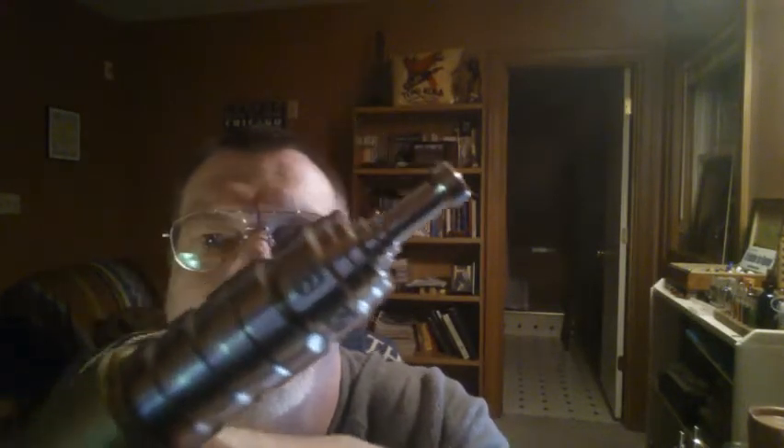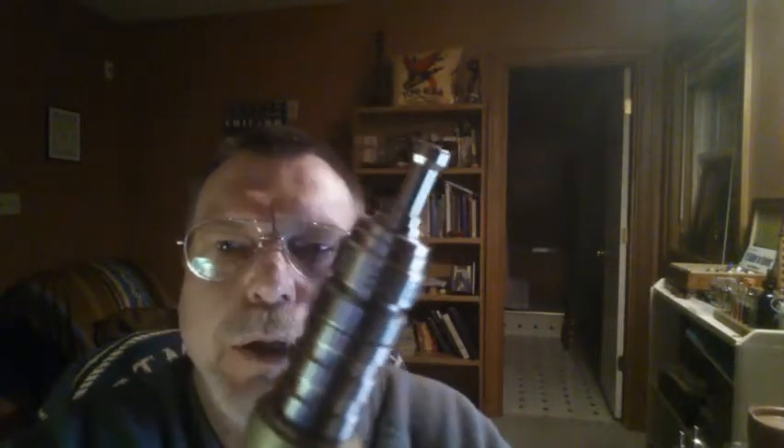Good evening everybody. Today, or tonight rather, I just rebuilt this for the first time. Someone gave me this atomizer yesterday at a building class that I did. It's a Gamma atomizer. I'm not sure what version it is, but it's pretty nice.